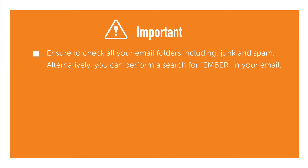Ensure to check all your email folders including junk and spam. Alternatively, you can perform a search for Ember in your email.